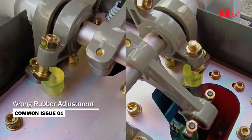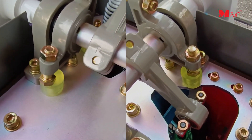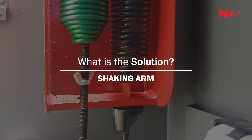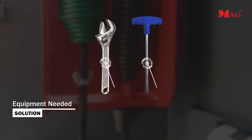This video addresses wrong rubber adjustment and wrong spring adjustment. Here is the equipment needed to perform the corrections.